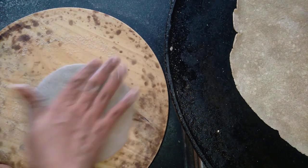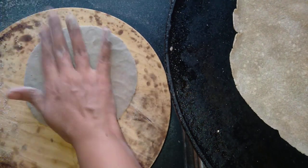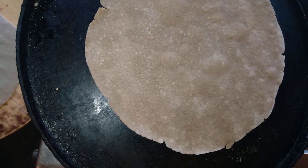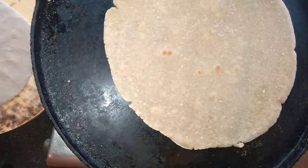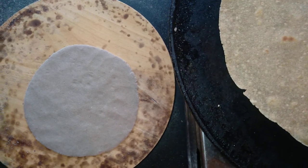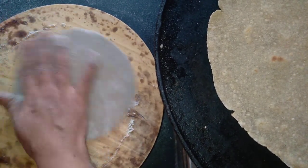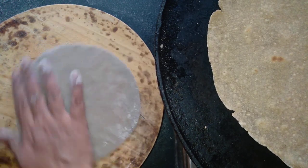Next we will cut the bread. We are going to cut the bread and remove the paper, then pick the paper and prepare it. Now the paper will be cut off. I'll get the paper and clean it.